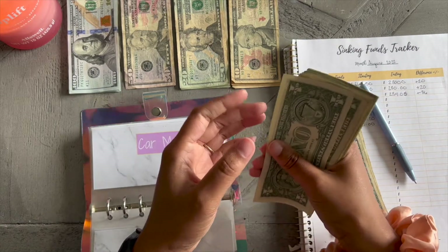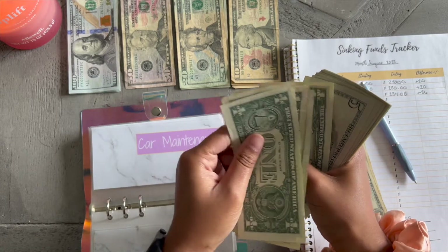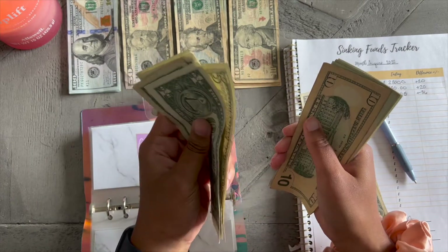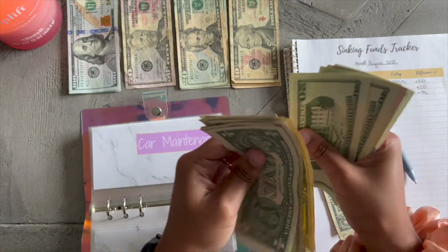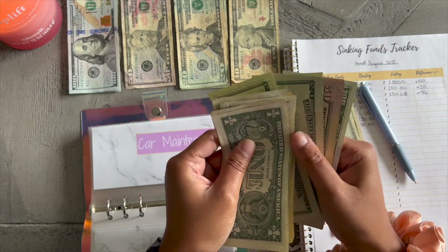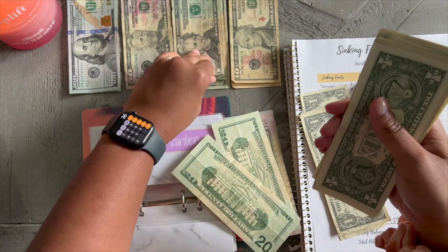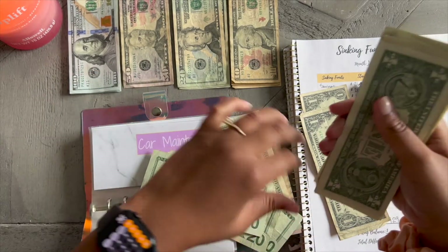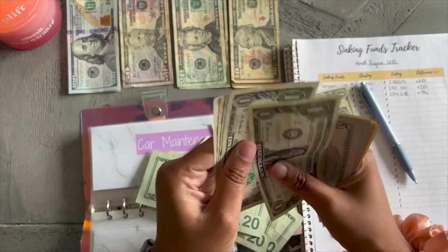Okay — one, two, three, four, five, ten, fifteen, twenty, thirty, forty. There we go — $40. Y'all, that's what it is, it's $40.